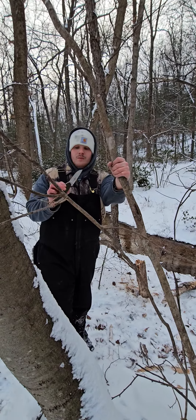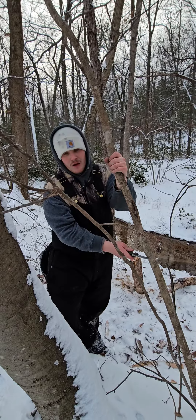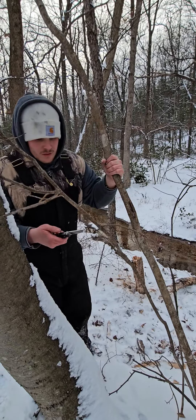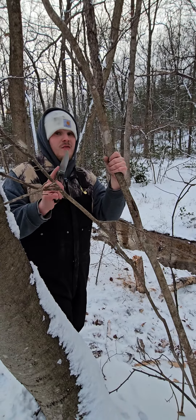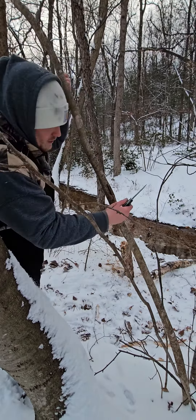The situation is we don't have an axe, we don't have anything else — we need to get this tree cut down. All we have is this knife. This is not ideal; this knife might break, who knows. But this is a good score to have.